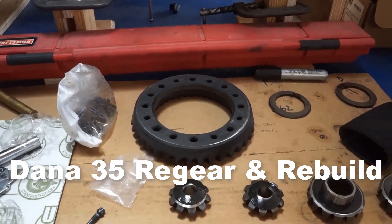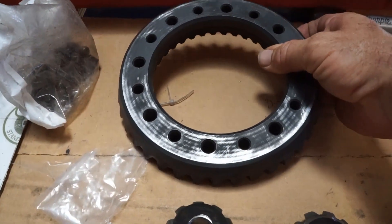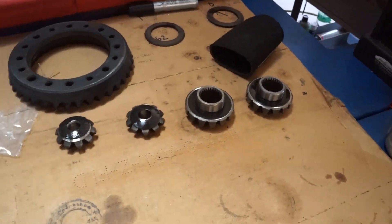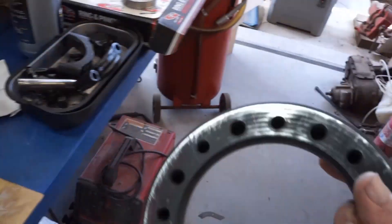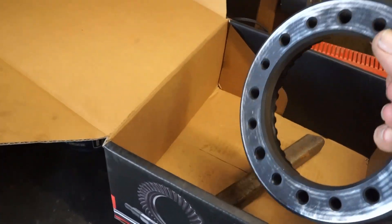Dana 35 ring and pinion. I've already filed the surface to get any burrs off. It's an easy deal — we're going to show you how to heat this up to make it go on a little easier, so you don't really have to get it into an oven like a lot of people do on other videos.